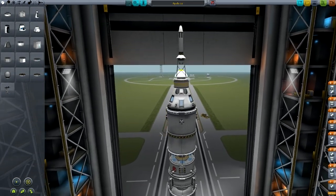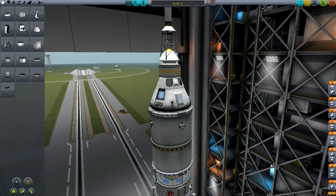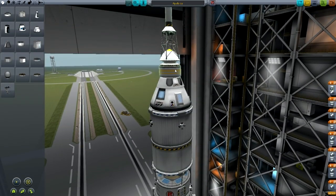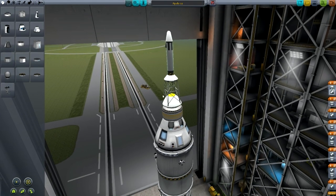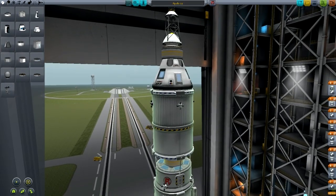At the top of the rocket we've got an MK1-2 command pod with two parachutes mounted radially, a small RCS tank on top of that, then a docking port. Directly above that we've got one of the new launch escape systems. We're going to set up the action groups for that in a minute. Then we've got a stack separator — that can also be a decoupler, but the stack separators are smaller, so that's what I've chosen to use here.